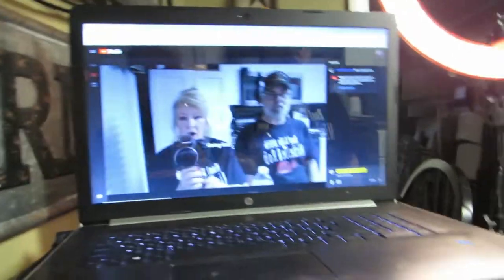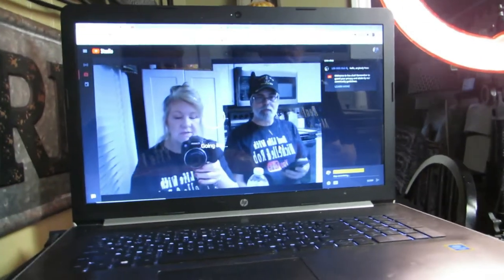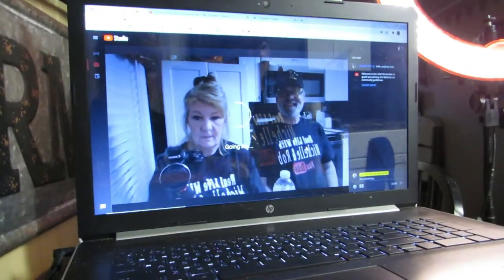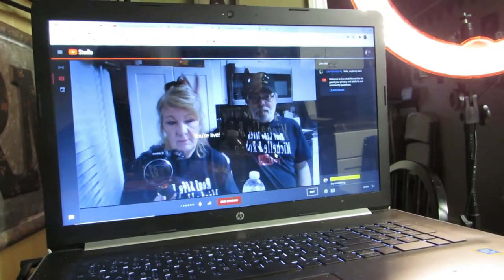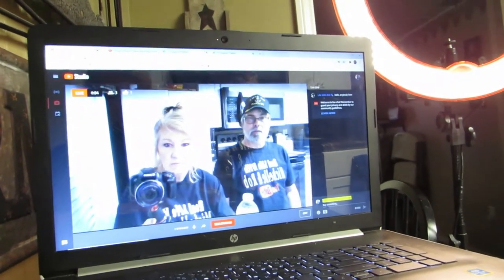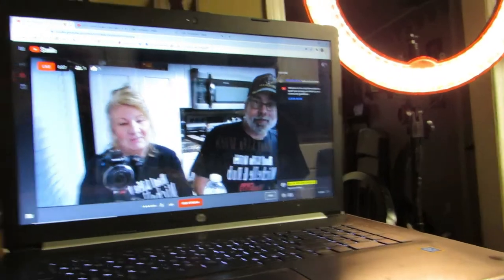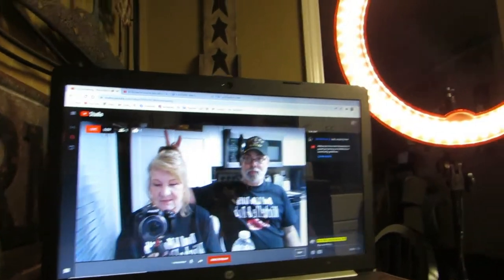And there we are — hi! Now we wait for it to load. This is the other end of the live stream. Last time we had people waiting in the chat; we don't this time, but here we are.